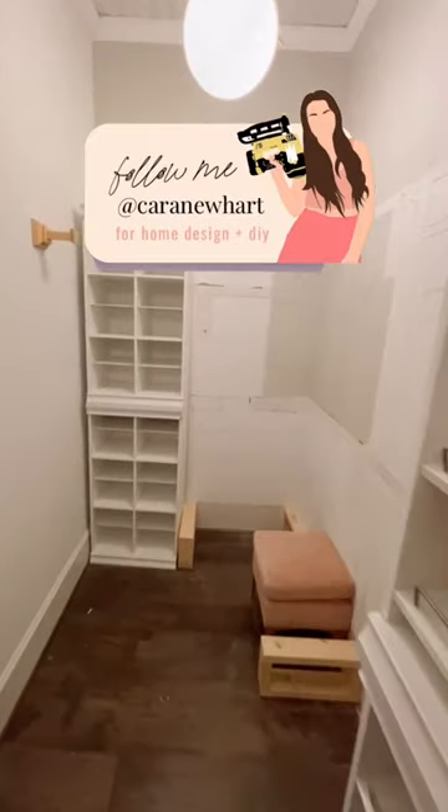I'm going to be building around these shoe and storage shelves that I got. Follow to see me transform this space solo.